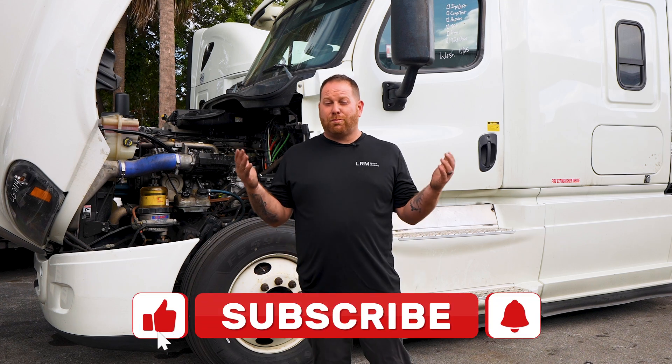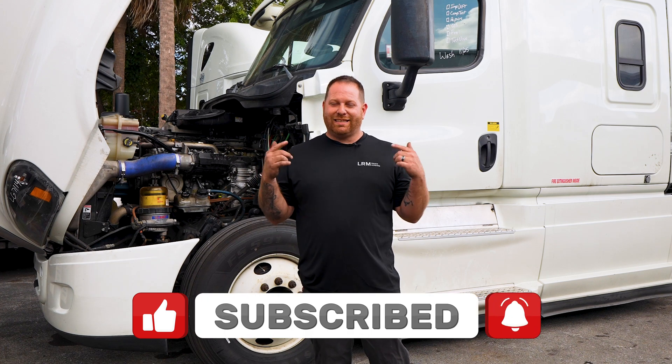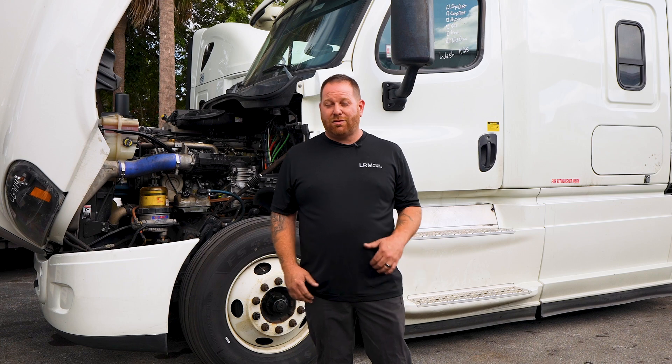Alright guys, welcome back. Before we get started, please support the channel — subscribe if you want more content, leave a comment below, and if you've seen any of the videos, don't forget to pound that like button.